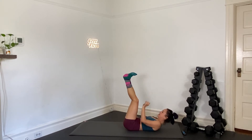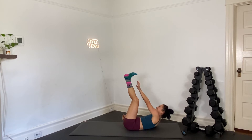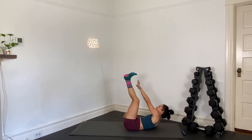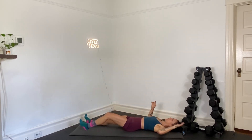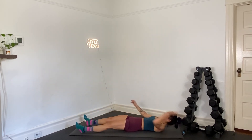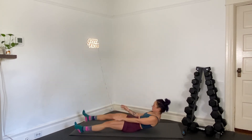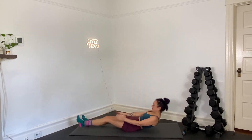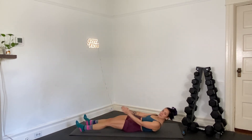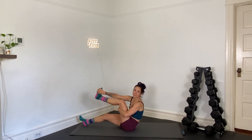We've got alternating V-ups coming up next. Six seconds here. We drop the legs and open up — in three, two, and one. Open up. Opposite hand reaches up towards opposite toes. Alternate your V-up. Yes, hopefully your core is talking right here. You've got about 12 seconds left.